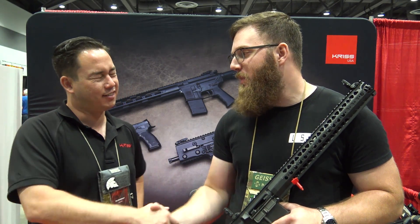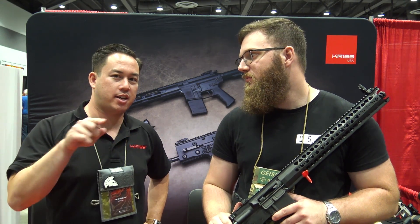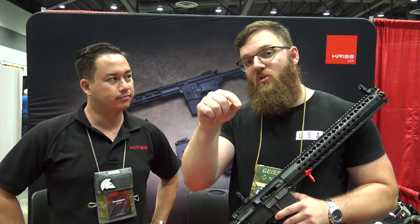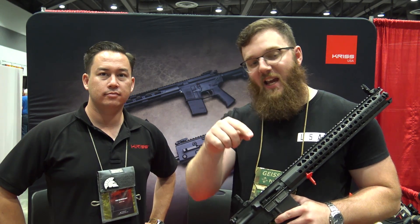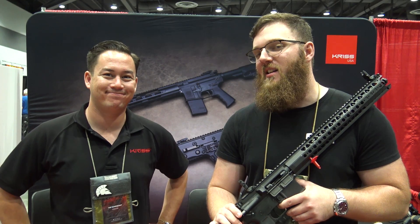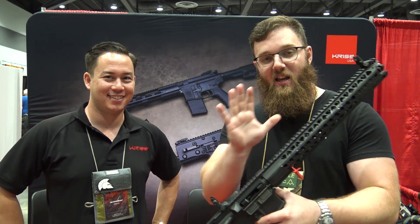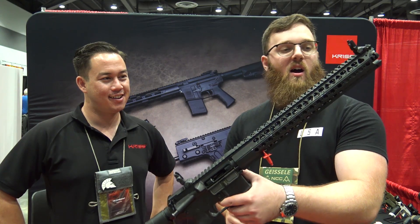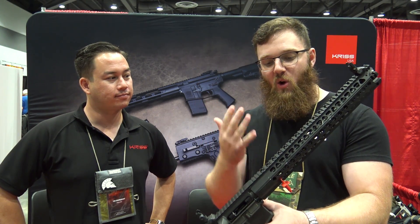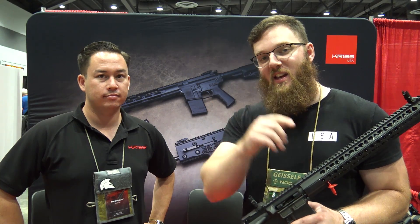Thanks a lot for talking to us. If people want to find out more, where can they look? KRISS-USA.com — that's K-R-I-S-S-U-S-A dot com. I'll have the links below in the description. If you haven't shot a KRISS Vector, go to a range event where they have one — it'll change your viewpoint on a lot of things. Definitely look out for when these come out; I'll try to stay on top of it and let you guys know once they hit the market. As always, thanks for watching.